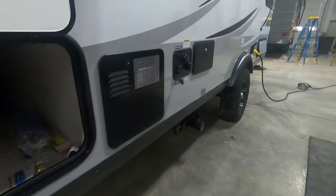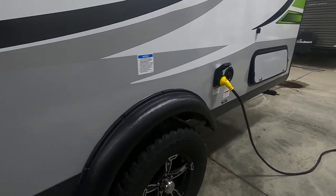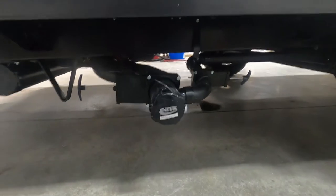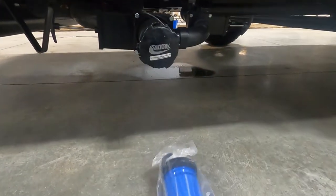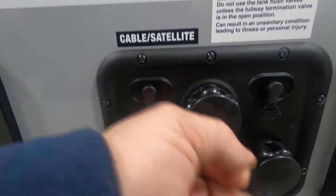Unhook any cable, any water, pick up your hitch, and head on up to the dump station. At the dump station, we're going to hook up the sewage hose. The first handle you're going to pull is your black handle.